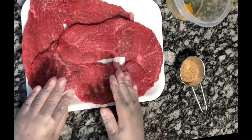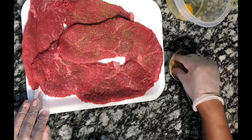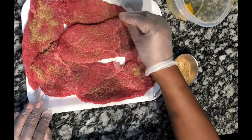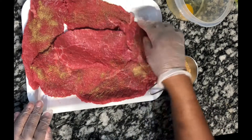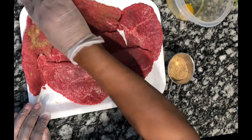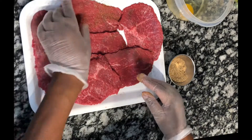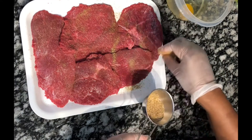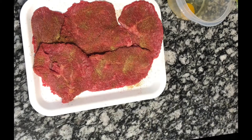Now I'm going to season the meat with the seasonings I showed you: black pepper, garlic powder, onion powder, chili powder, and Slap Ya Mama Cajun seasoning. You don't have to add salt yet — I would do that at the end when making the gravy, because the Slap Ya Mama seasoning already has salt in it. I mixed all the seasonings together and I'm seasoning both sides of the meat.